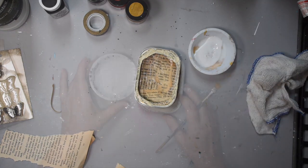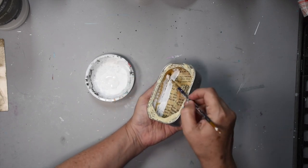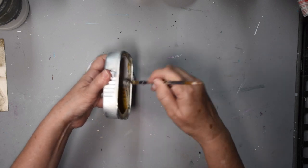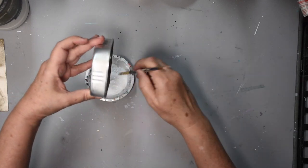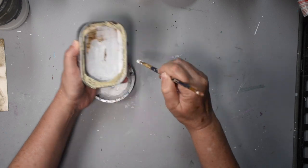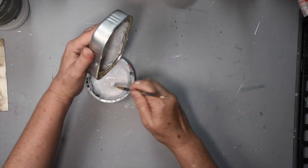Now we're going to leave that to dry. Now that's dry, we're going to add some gesso. We don't have to completely cover the area with gesso — we can leave some of the writing showing through. It adds a lot of visual interest. What you can do is just give it a quick light coat and then use a paper towel or baby wipe cloth and just take some off in areas that you don't want it to be that prominent.